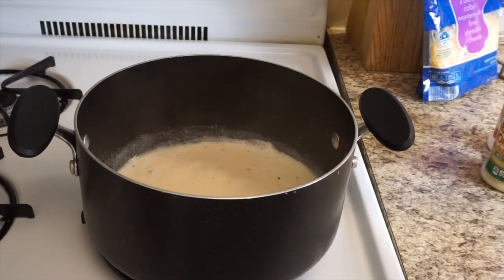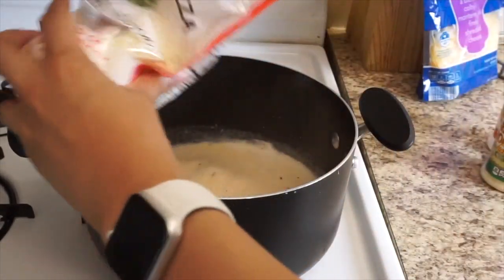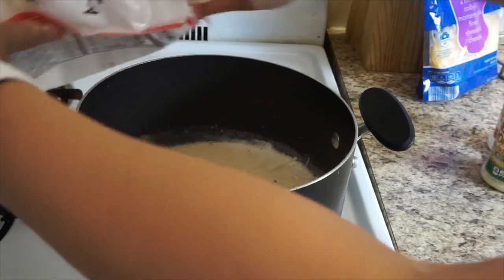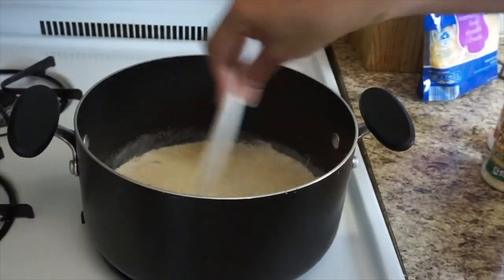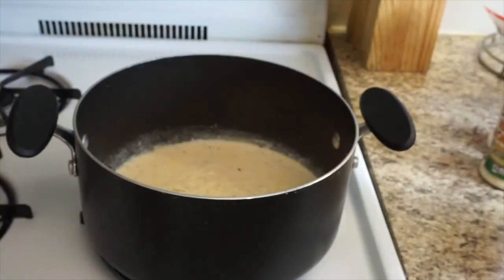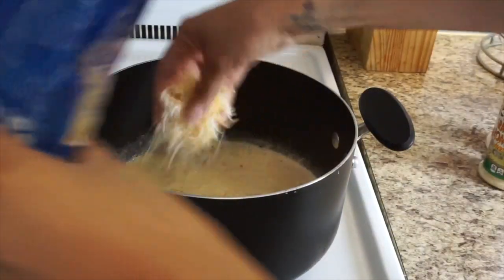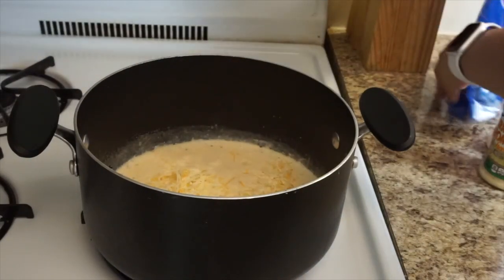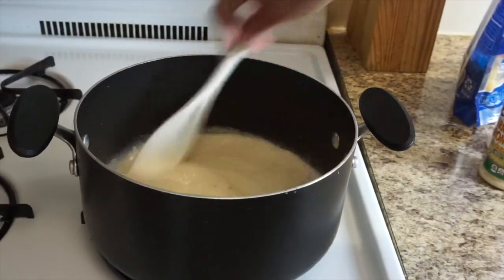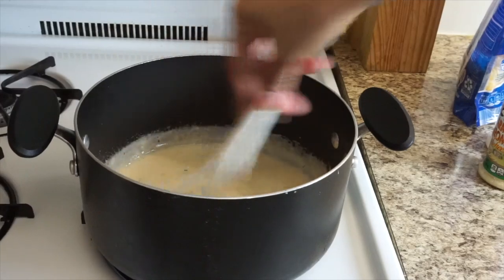I have this four-blend cheese — it has smoked provolone, Parmesan, and Romano cheese. I'm not measuring, I'm just going to add until I think enough is enough. I'm going to stir that up. I'm also going to add some Colby Jack cheese — just a little pinch. Look how cheesy! The sauce is basically done.